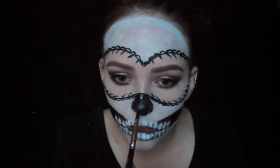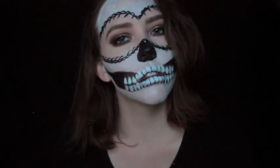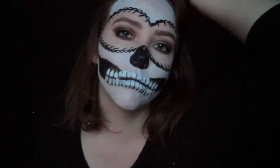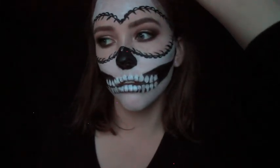Once you have completed that, you have completed the entire look. Thank you guys so much for watching. I hope you guys are enjoying the Halloween looks — I will see you all tomorrow, and in the meantime make sure to spread some positivity.